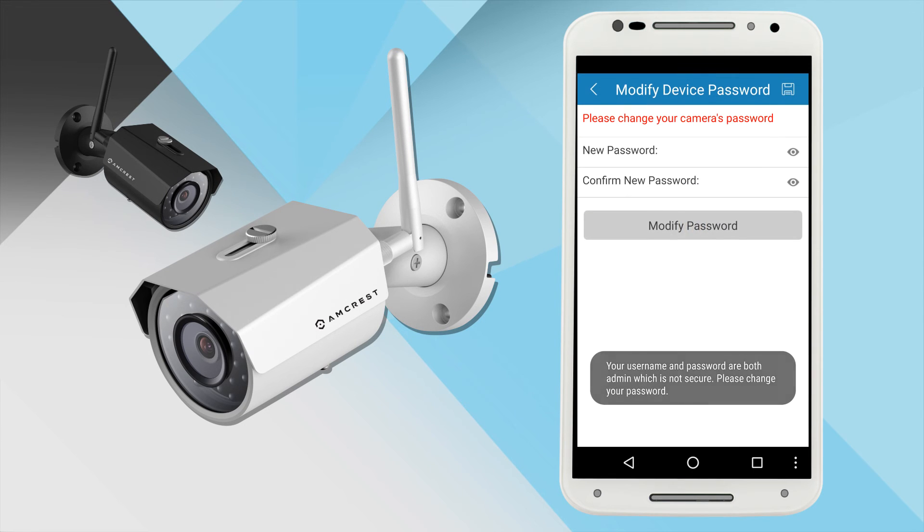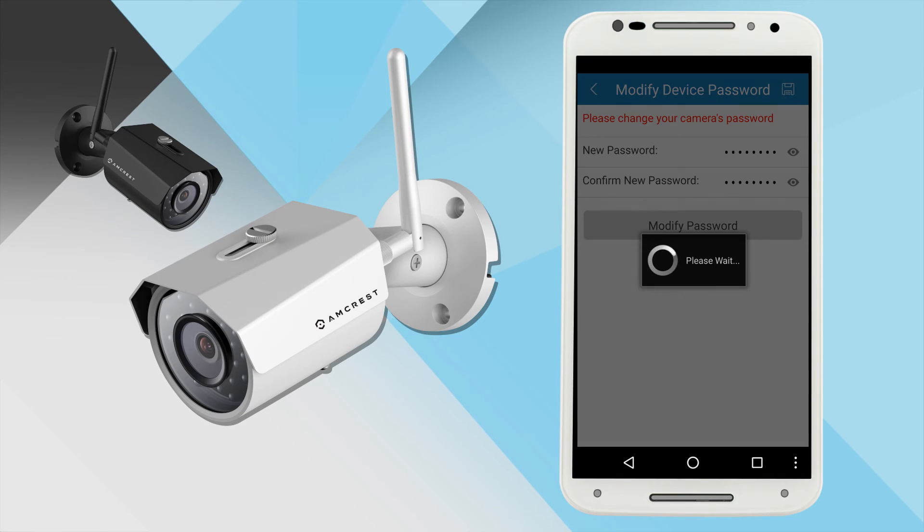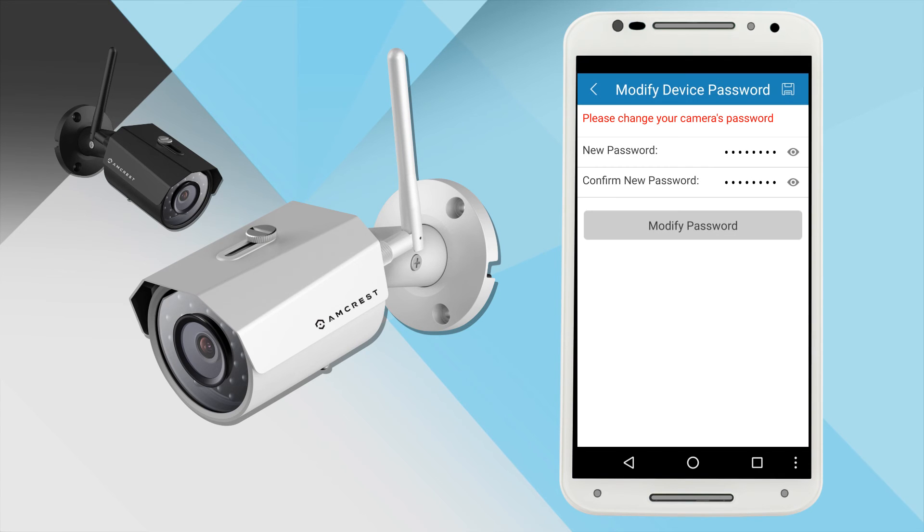If you are logging in for the first time, you will be prompted to create a new password. Please select a secure password that is at least eight characters. You can use a combination of uppercase letters, lowercase letters, and numbers. Note that once the password is changed here, it will take effect immediately.